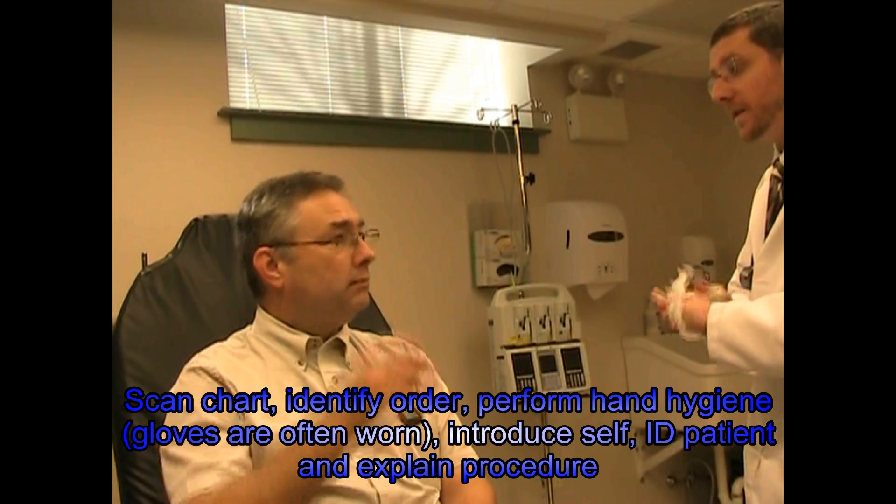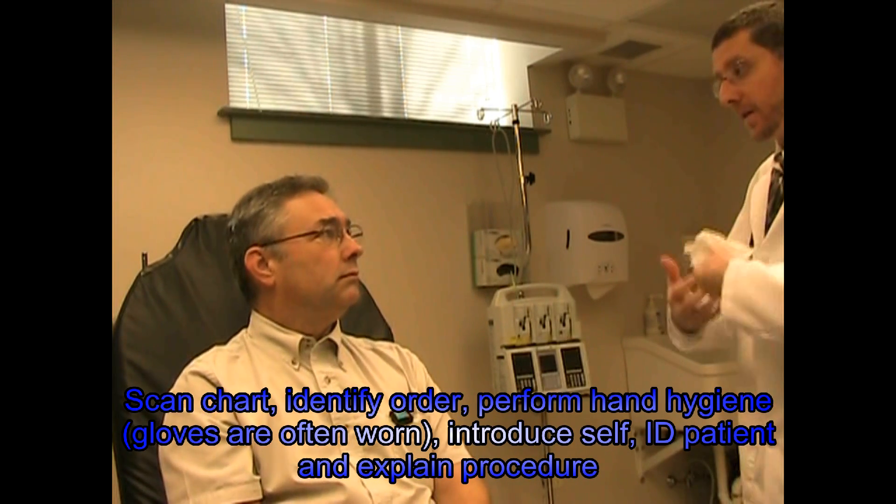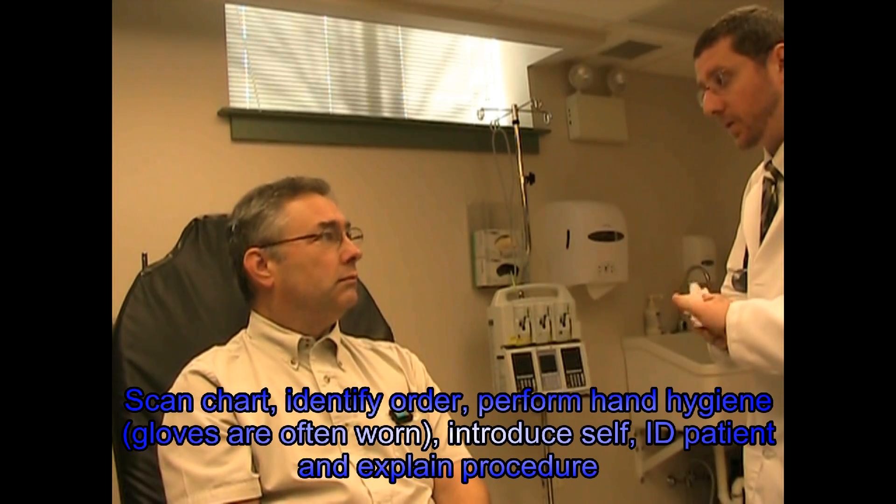Good morning, Mr. Zobeck. Good morning. Jim from Respiratory here for your breathing treatment again. We're going to do that IPPV where we give you a nice deep breath to help keep your lungs nice and well expanded, okay? Okay.